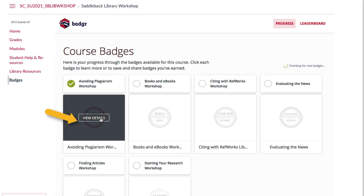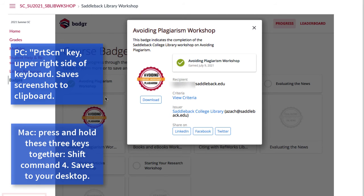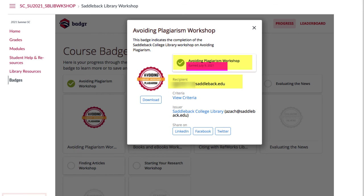Then click on View Details. From here, simply take a screenshot and be sure to show your email, the workshop name, and the date you completed the workshop.